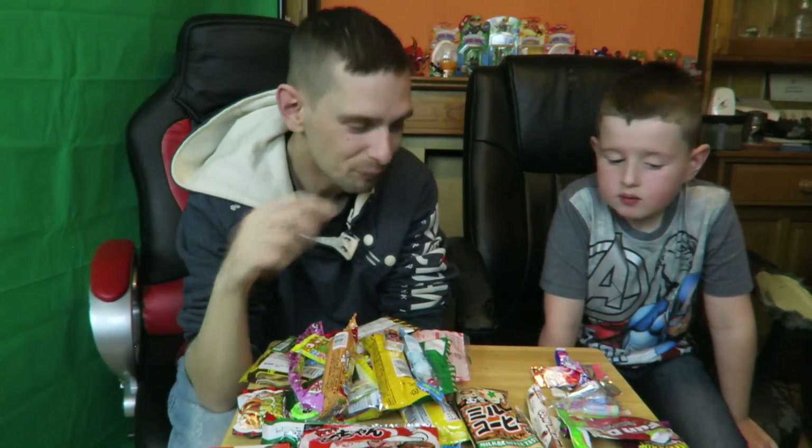So guys, there you go — that's our taste test challenge for all the American candy. We give it a thumbs up, we really enjoyed it! It was extra sweet. If you've enjoyed this video please leave a like, a comment, subscribe. Thank you for watching, take care, goodbye!